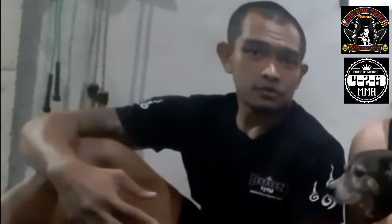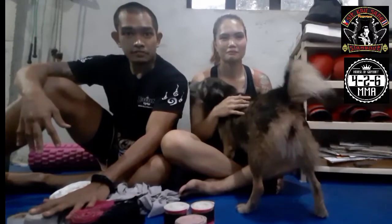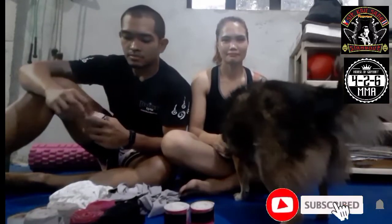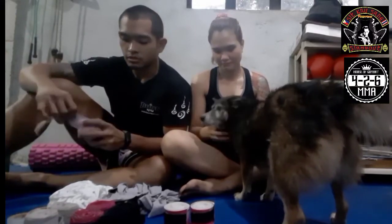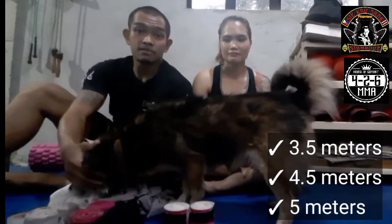Okay, so first off, before buying your hand wraps, you have to consider who it's for — is it going to be for an adult, or is it going to be for a child? Because hand wraps come in different lengths. The basic hand wraps you can find in mall outlets and sports shops come in 3.5 meters, 4.5 meters, and 5 meters.